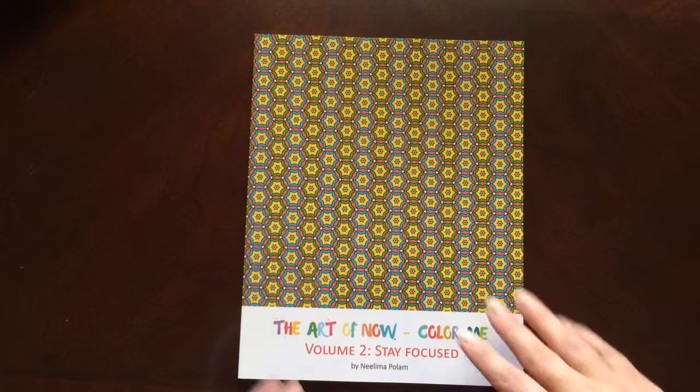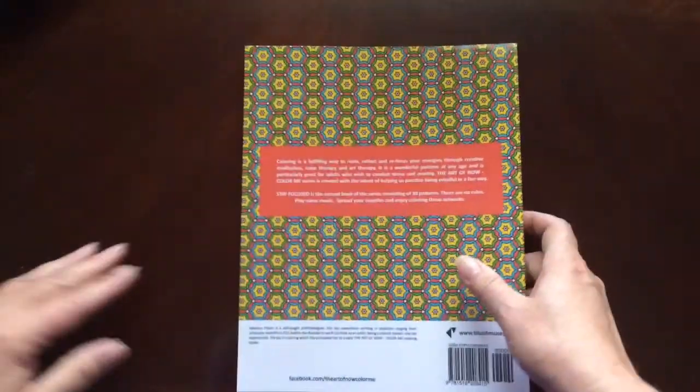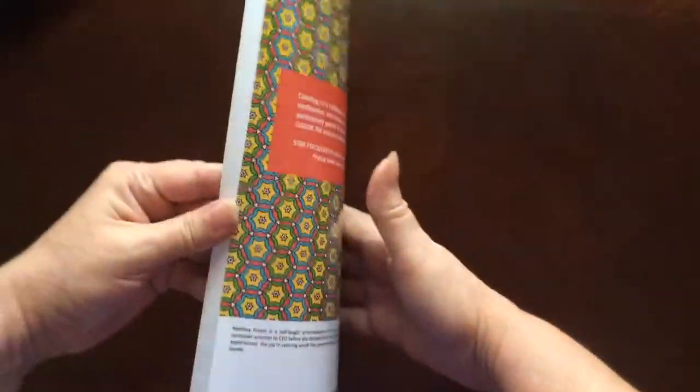This is the front of the book. It is glue bound, and this is the back of the book. The book dimensions are 8 by 10.